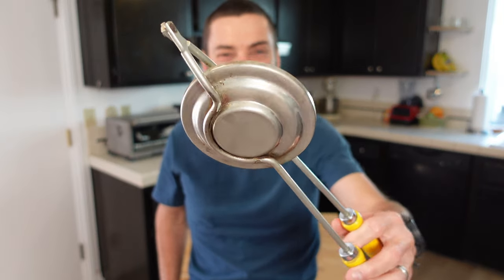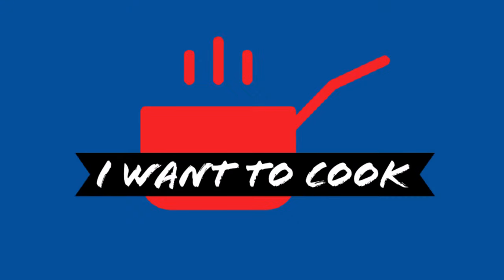This weird vintage device cooks up something surprisingly delicious. Today, I'm going to show you what it does. Hello, and welcome to I Want To Cook.